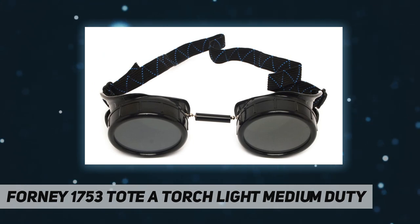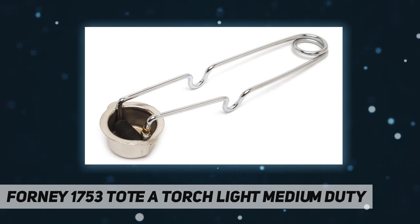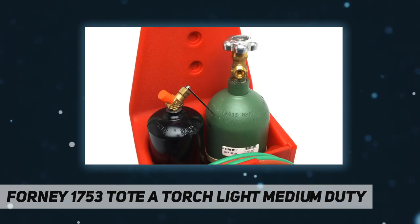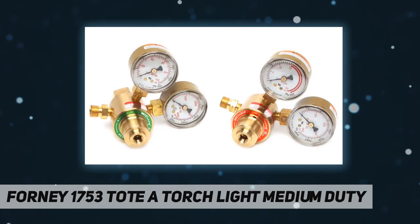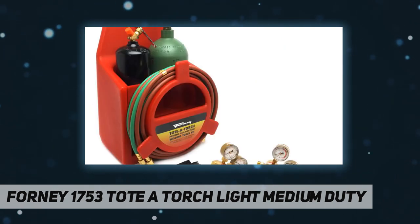Kit includes: oxygen regulator 155 series, acetylene regulator 155 series, torch handle 100 FC series, cutting attachment 1350 series, cutting tip 0-3-101, welding tip W1-0, hose 3/16 inches by 12.5 feet T-grade, check valves and flashback arrestor built-in, goggles 50 millimeter cup style shade number 5, spark lighter single flint.